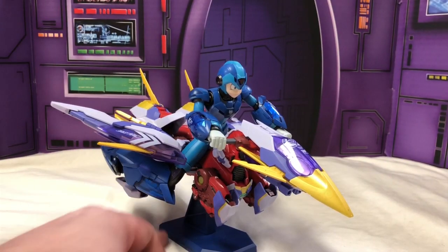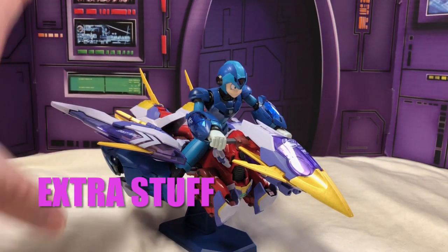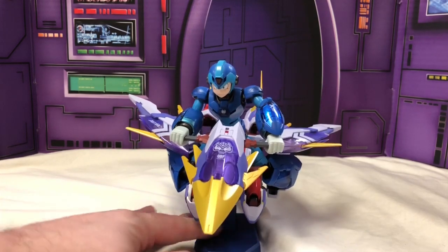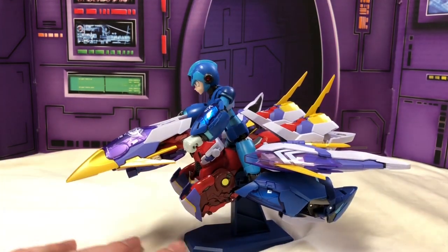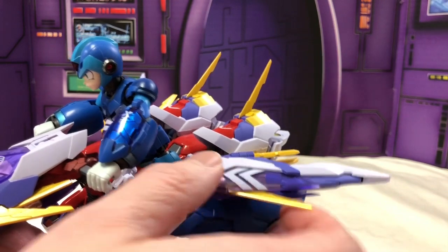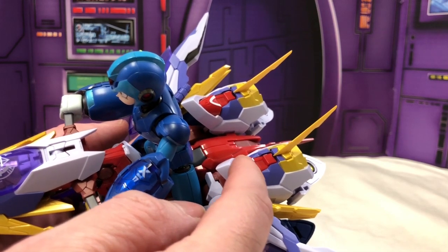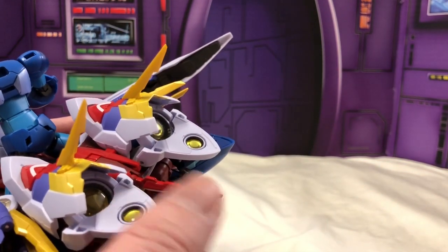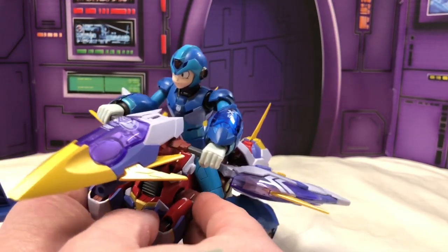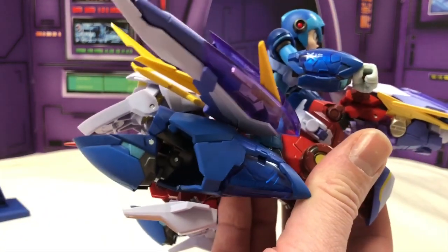Moving on to accessories: he's got all these armor pieces that can be put on Rush to make a cool speeder bike. It fits on the stand that it comes with and is really secure on the stand. However, some pieces aren't connected as securely as others — the feet in back that serve as engines tend to fall off. Interestingly, everything here connects better on Rush than it does when on Mega Man as armor.